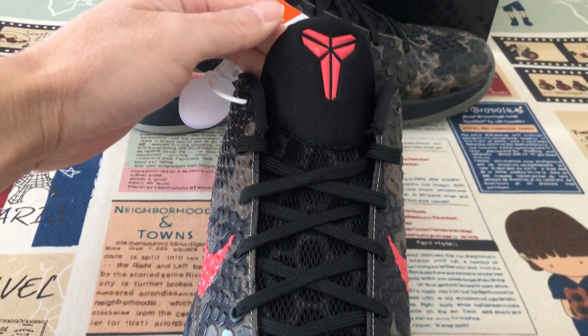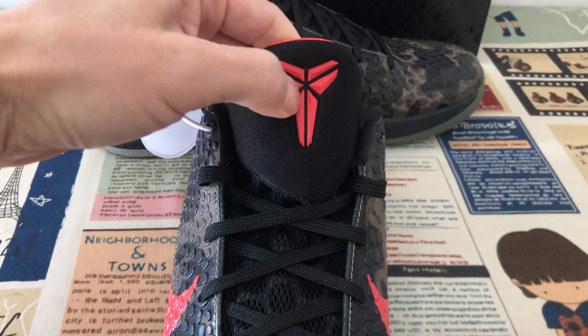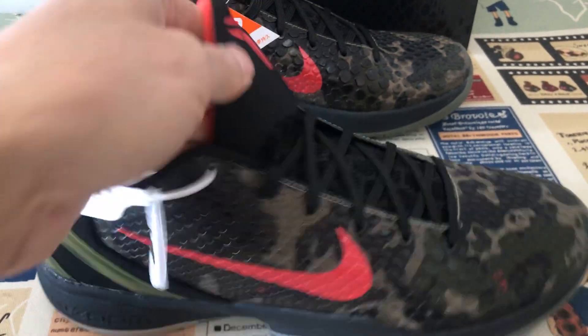Here's the tongue, with the red embossed logo here.